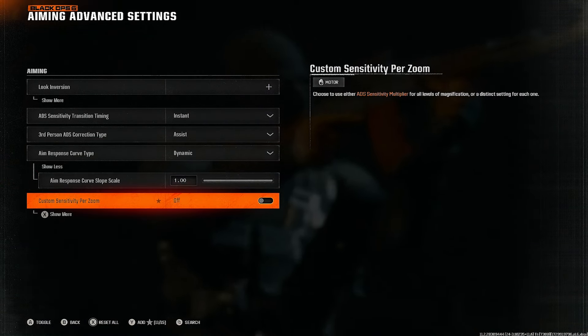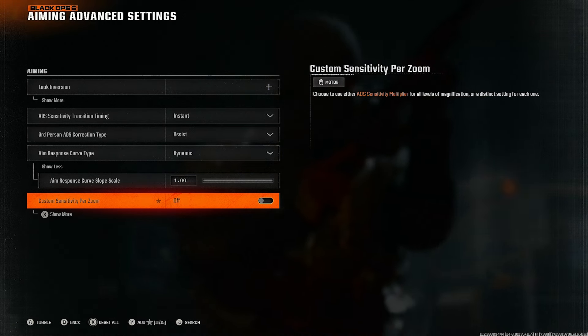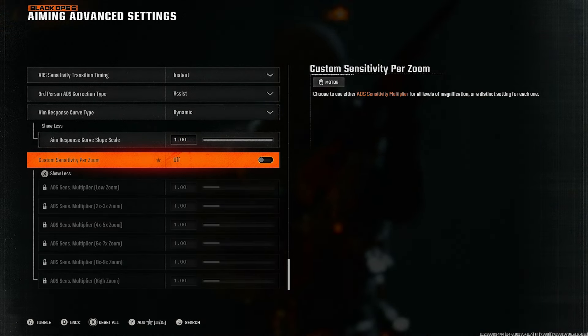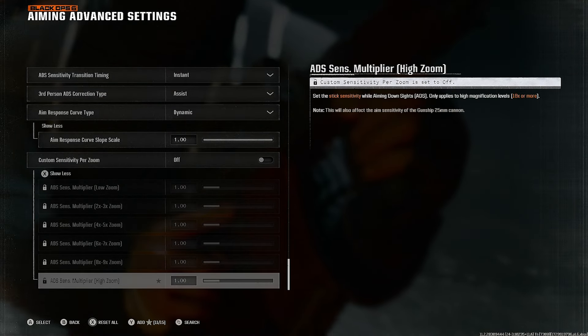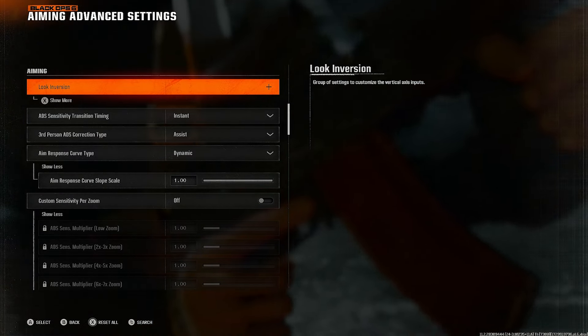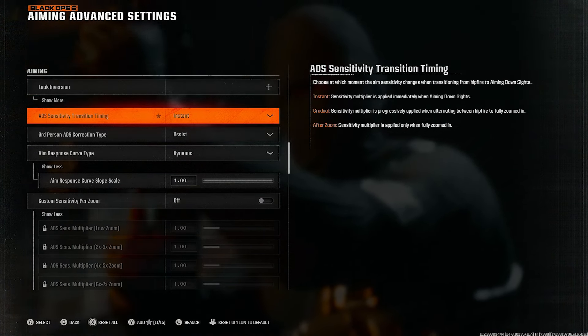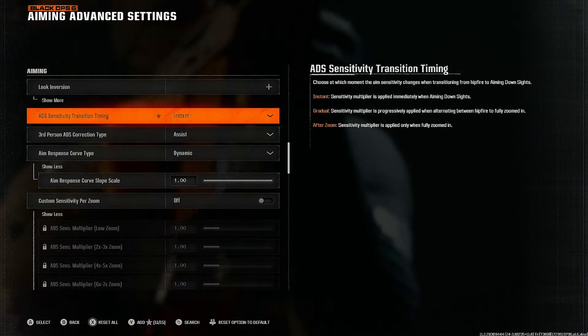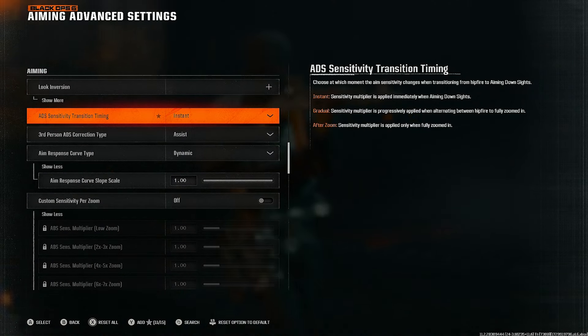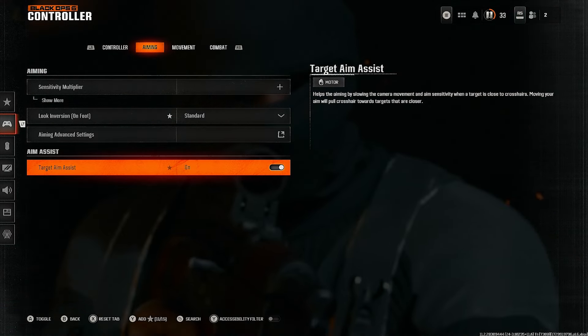I'll show more so you can see all these settings. The key takeaways are: Dynamic aim response curve type and ADS sensitivity transition set to Instant — those are non-negotiable. Make sure you put those on and you're gonna feel a lot better. Also make sure target aim assist is always on.